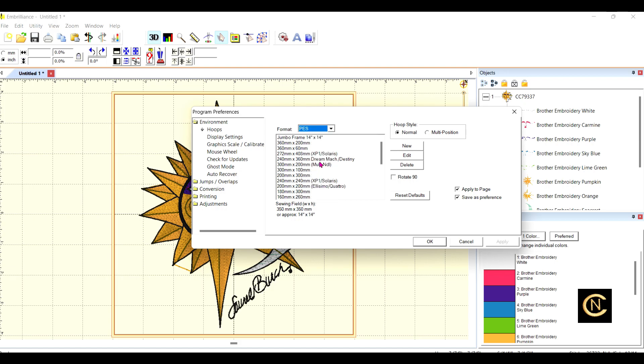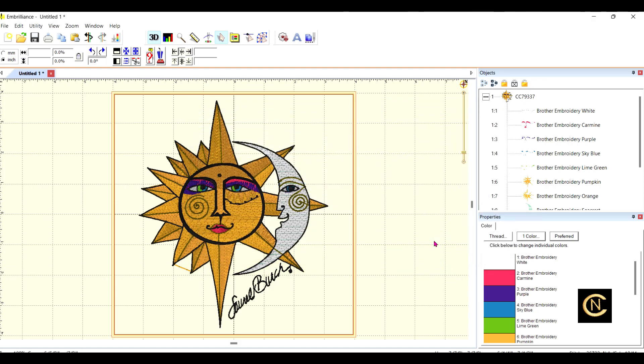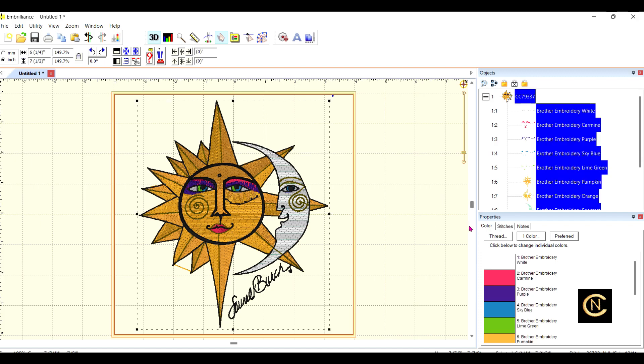JIS is a small version — I believe that was Janome's previous language. Anyway, what I want is PES. When you buy your machines, the dealer will tell you what language they use, or you can go to the website and read about the embroidery. Then I'm going to choose a hoop. I'm going to be sewing a pillow and I want an eight by eight inch hoop, so I click that, hit Apply, then OK.